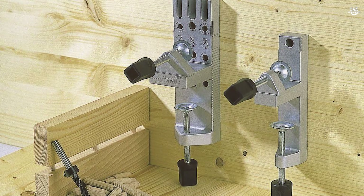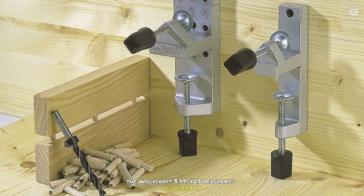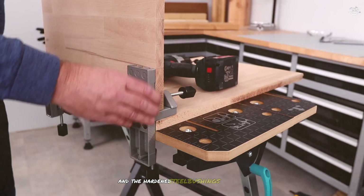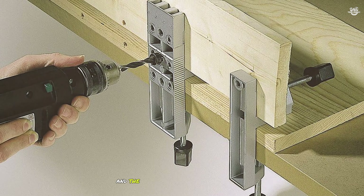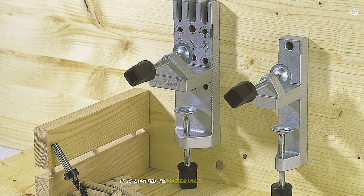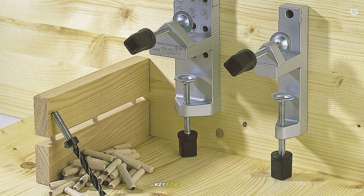In our tests, the Wolfcraft 3 million 751 405 performed admirably. The self-centering feature worked flawlessly and the hardened steel bushings provided clean, accurate holes. The cast aluminum construction felt solid and durable, and the included dowel pins were of high quality. However, it is limited to materials between half inch and one and one-fourth inch thick, and the clamping system can be a bit finicky for beginners.